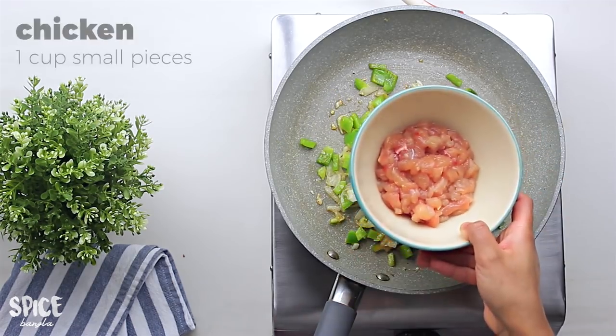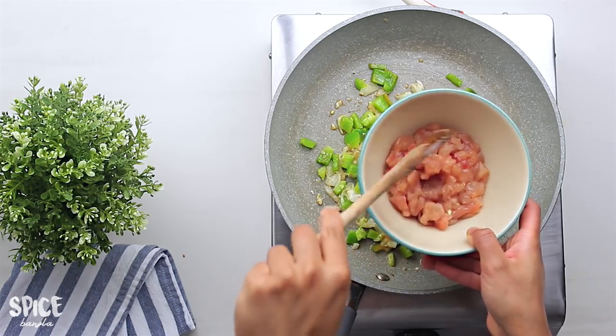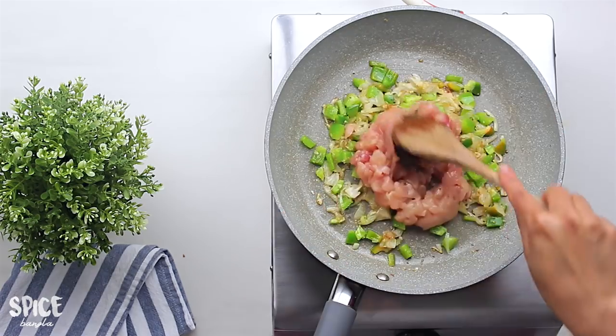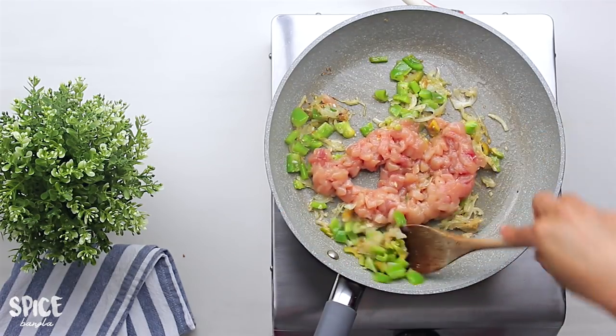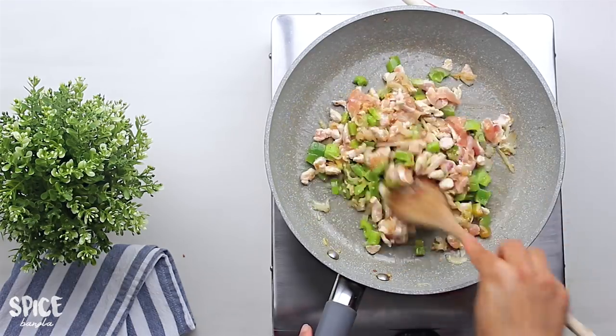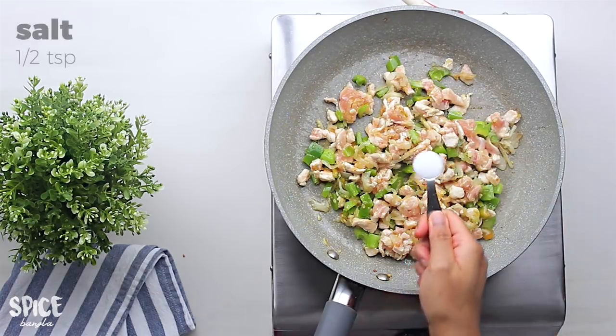Now we have to make the burger. We have to make the breast piece of the burger and the breast piece of the chicken. We have to make the bread for 1 cup. You can use Chapman ketchup as well.